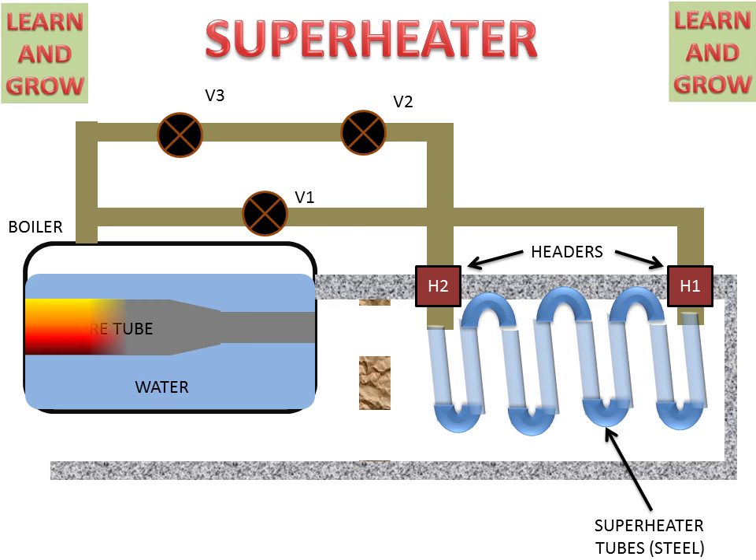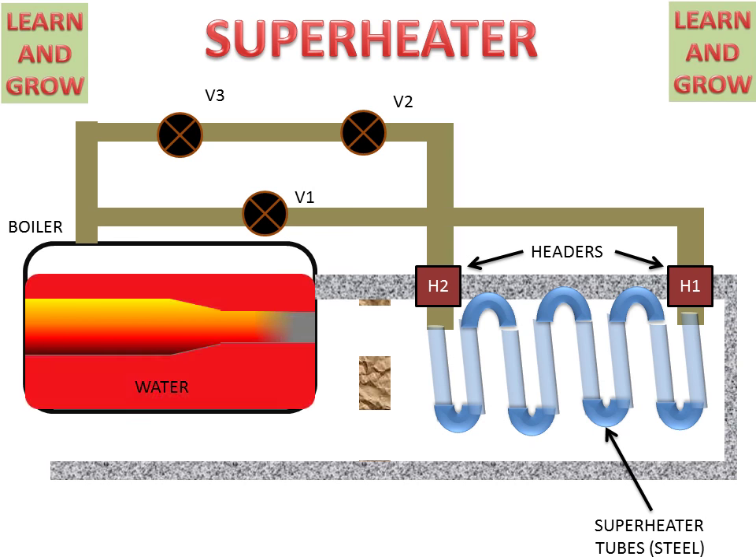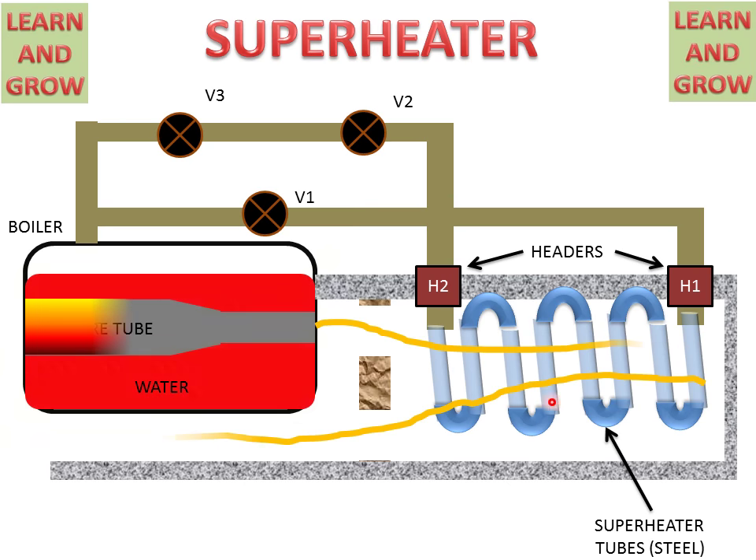The fire tube of the boiler gets heated by the flue gases, and this heated tube supplies heat to the surrounding water, which starts getting heat. These flue gases, before leaving to the atmosphere, are sent to the tubes of the superheater, where they travel over the superheater tubes and go outside.